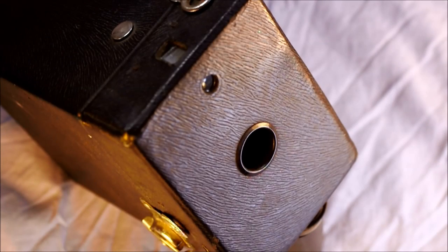Hi everybody and welcome to my video introducing the Kodak Brownie Number Two Hawkeye 120 Model C box camera. Of all the box cameras I've come across and done videos on, this was the most vexing to find information about. It was very difficult to identify, and once I did, it was even more difficult to find anything I considered reliable.